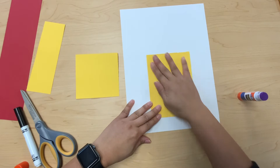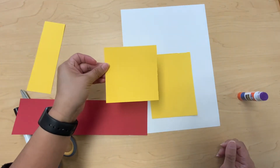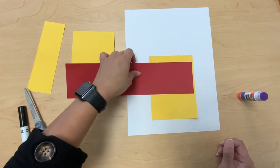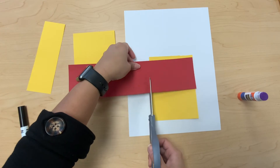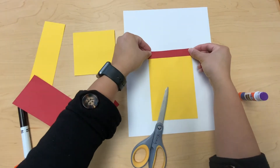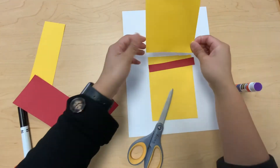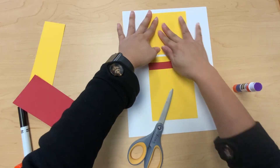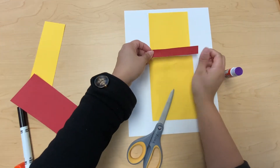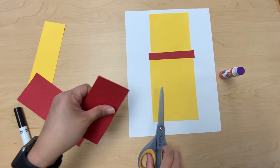The yellow square construction paper is gonna go on top of the yellow rectangle. But first I'm gonna get the red construction paper and cut a little strip from it. The red strip is gonna go in between the two yellow pieces. I'm gonna glue the yellow square on top of the yellow rectangle and put the red strip of construction paper in between.